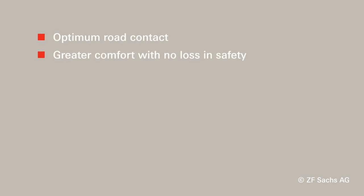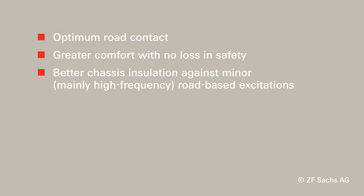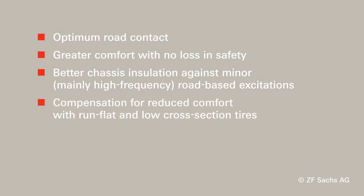The advantages of sensitive damping control are: optimum road contact, greater comfort with no loss in safety, better chassis insulation against minor road-based excitations, compensation for reduced comfort with run-flat and low cross-section tires, and no additional electronic control systems.